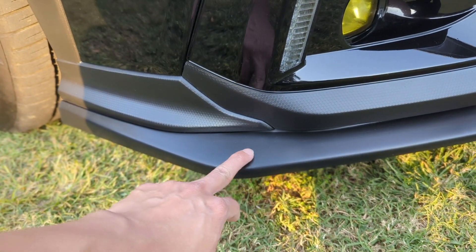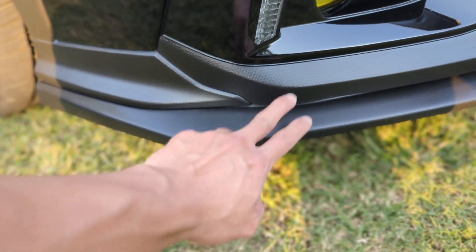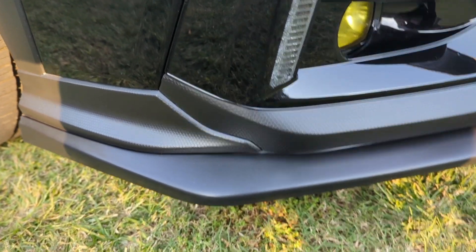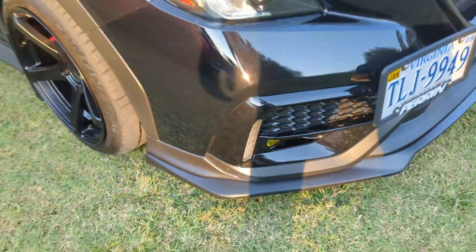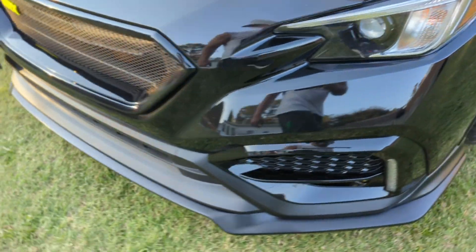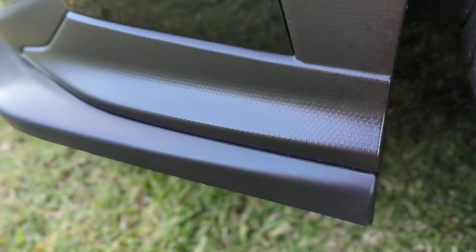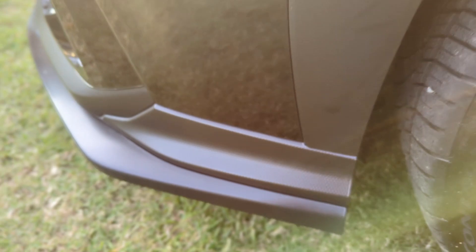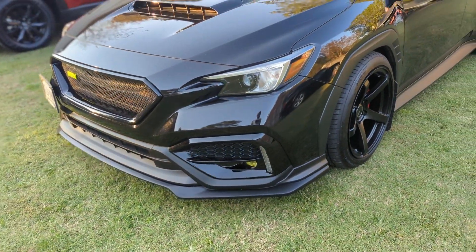It kind of matches this matte black type of paint, and the fitment is pretty good for the price. See, it's flush over there, see the other side right here — yeah, it's pretty flush.